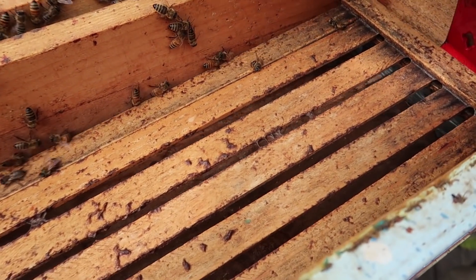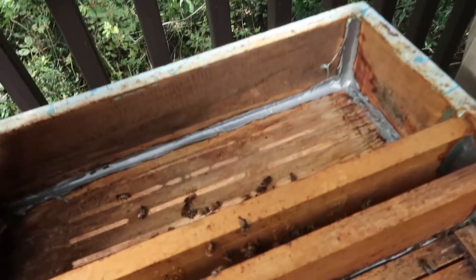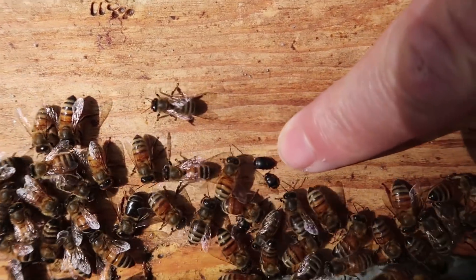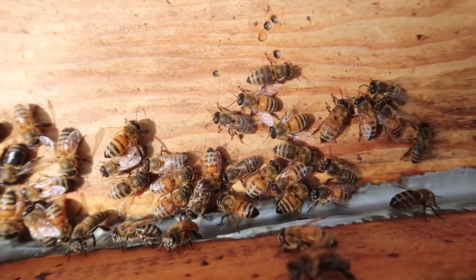I'm just looking for small hive beetles. The beetles themselves are innocuous, but the larvae get into the honey in the comb and they'll just tunnel through the comb and it'll start leaking - they damage it, then it runs down and stimulates robbing. And there's some small hive beetles - I see them. There's three of them. I'm going to smash them.